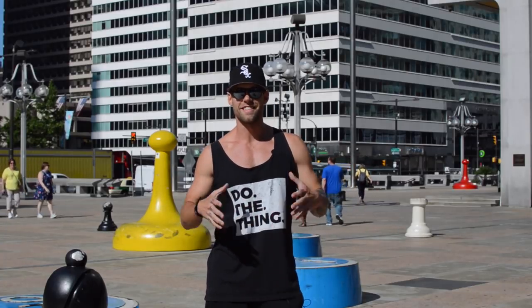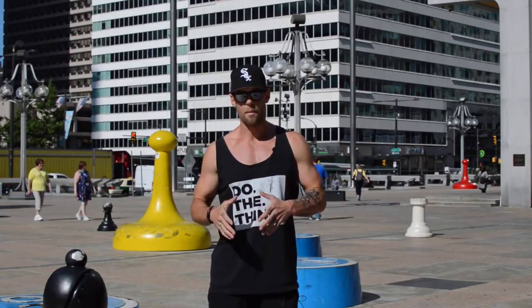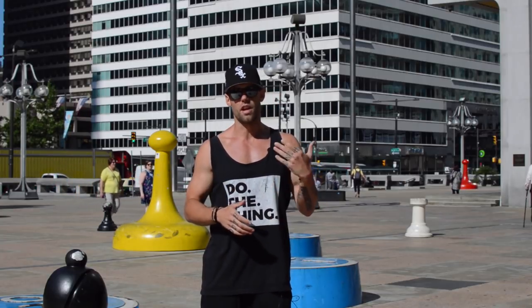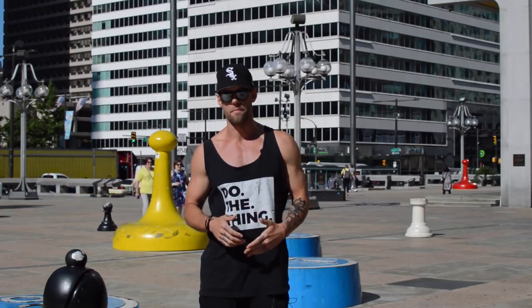What's up Zendude Nation? This is Dan Whitmer and today I'm going to be talking about why you continue to get shin splints and also some tips for helping to prevent them.